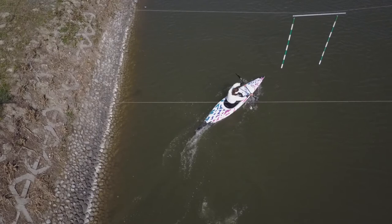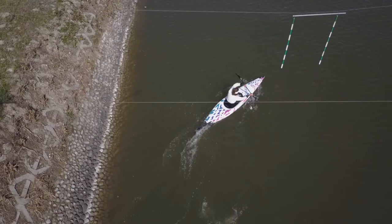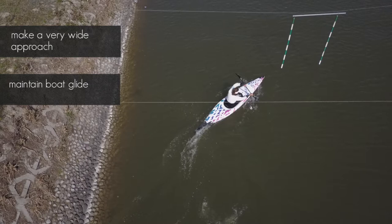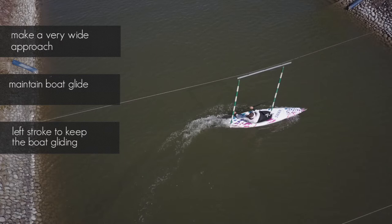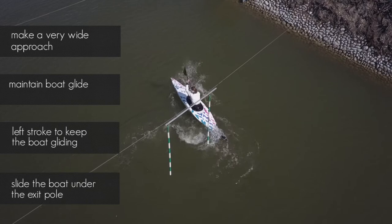Entering this upstream correctly requires a very wide approach. I pre-turn my boat a little bit while maintaining boat glide. I keep a close contact with the entry pole. Left forward stroke helps me to keep the boat gliding. Once I'm close enough to reach the exit pole, I slide my boat under the pole with a backstroke to leave the gate.